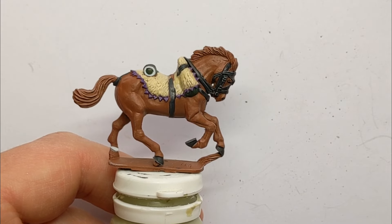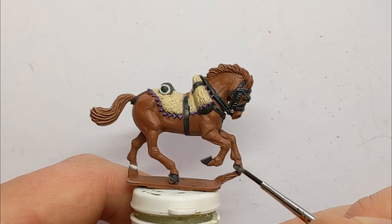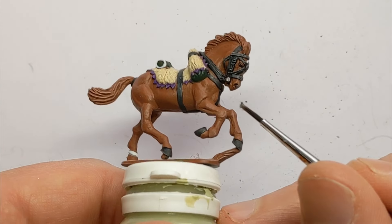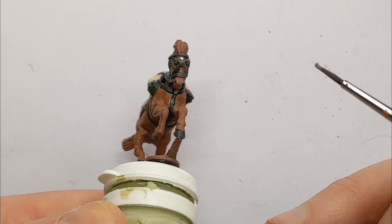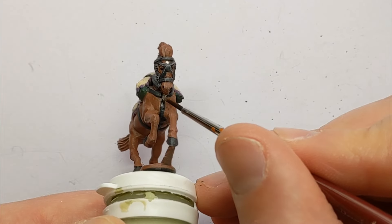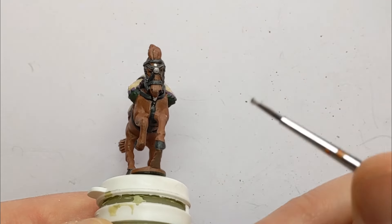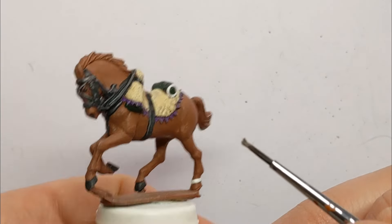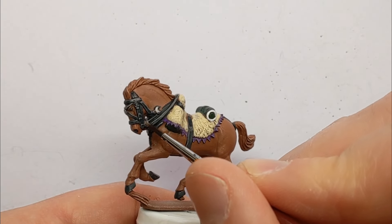A couple of bits of metal to pick out. I've got Plate Mail Metal from Army Painter. I've got the bit between the teeth, a couple of clasps — this one's hidden by the horse's muzzle — the centre of the face, and this sort of crescent moon shape detailing.